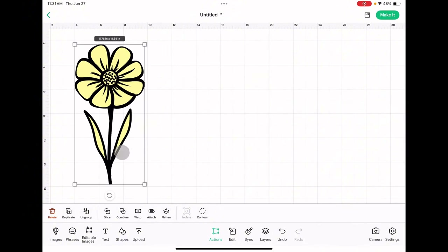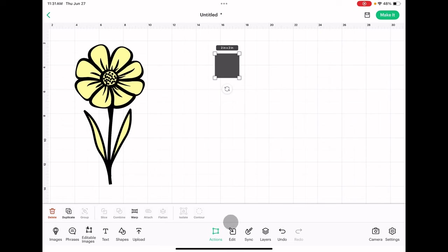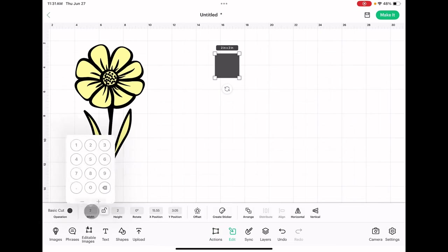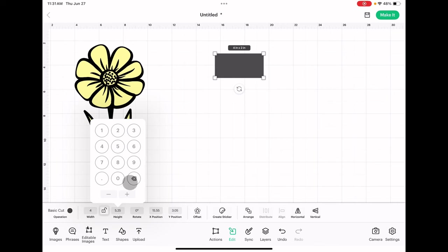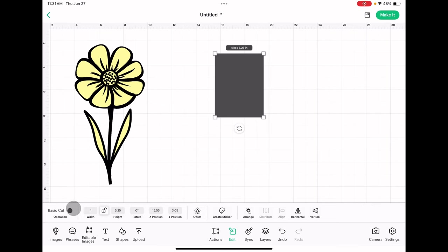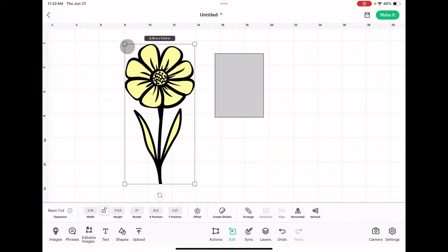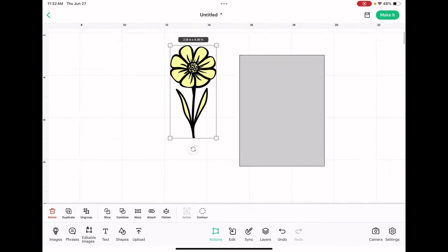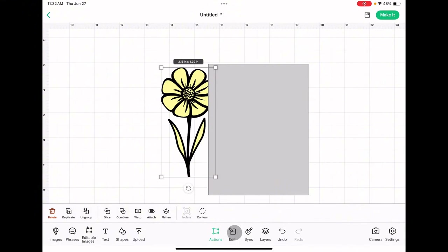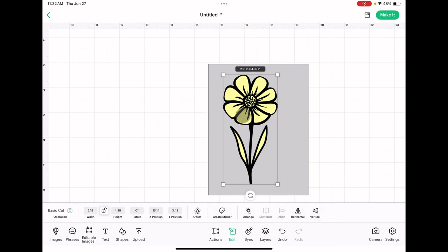In order to see how large we want it, I'm going to make a card front so I can gauge the size. I'll unlock that and make this four inches wide by five and a quarter inches tall. I'll lighten the color just so it's easier to see, and now we can start shrinking our flower until it fits our card. Let's zoom in. We'll click Edit, arrange that to the front. This says our design is 4.39 inches tall by 2.18 inches wide.